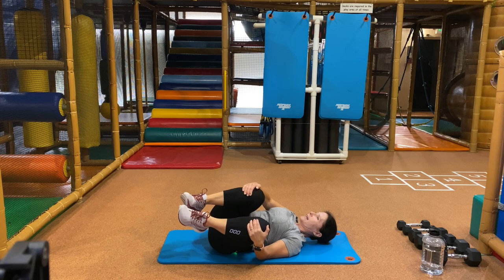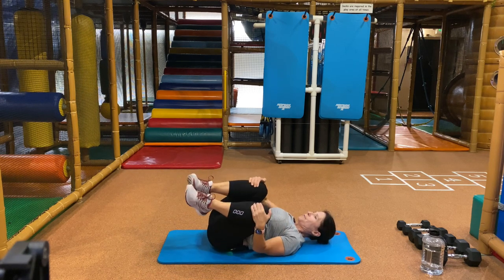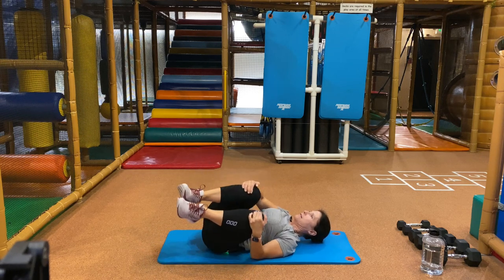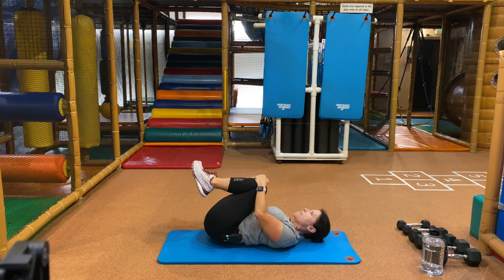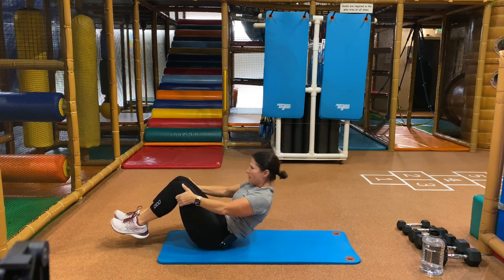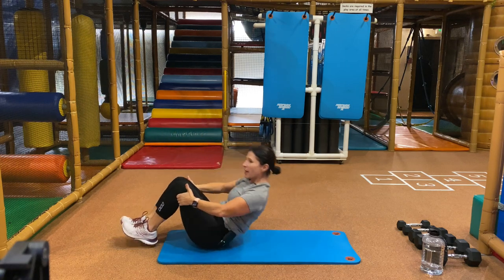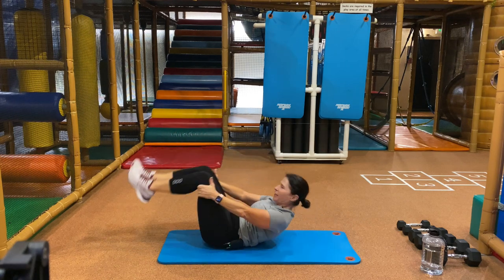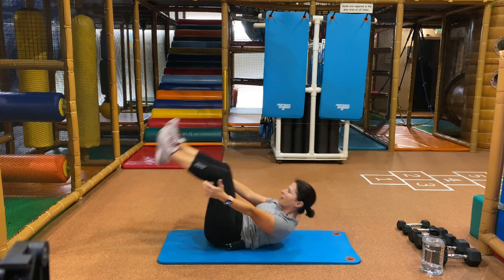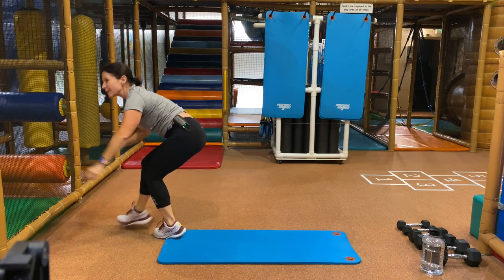Breathe. Let's take a deep breath in and acknowledge that we made it here today. Roll on your spine, forward and back. Do what feels good to you — if this is not feeling good, stop and do what feels good. Last one, roll things up. Maybe no hands, do whatever you can do.